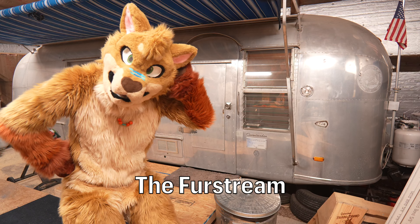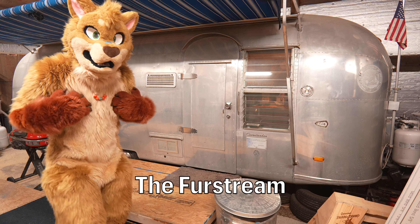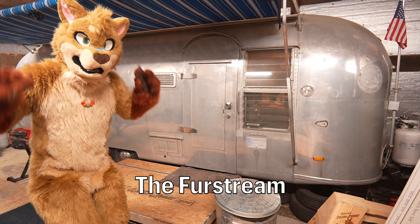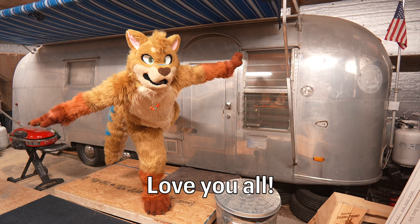In case you were curious, this is my old 1962 Airstream Overlander trailer that I live in full-time. And when it's not in this warm winter barn, it's out on the road with me as I go to my different musical gigs. Thanks for watching! I'll see you in the next one!